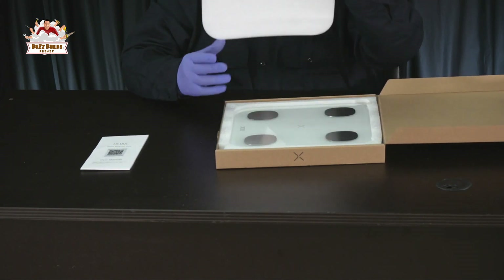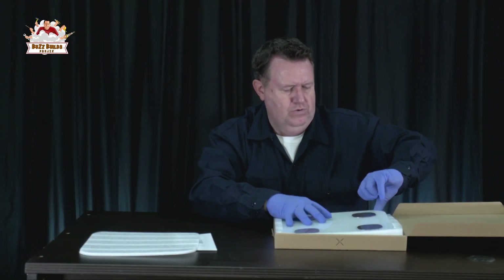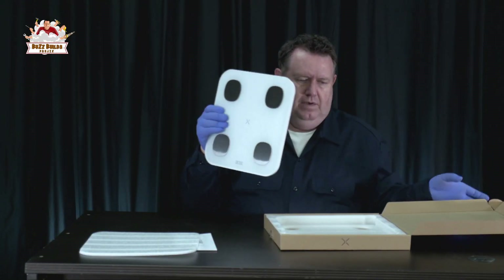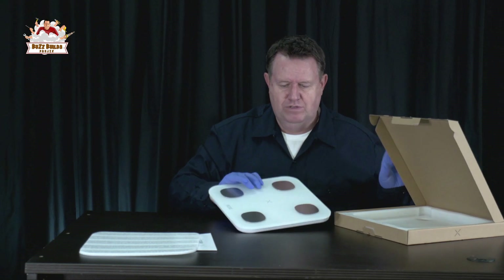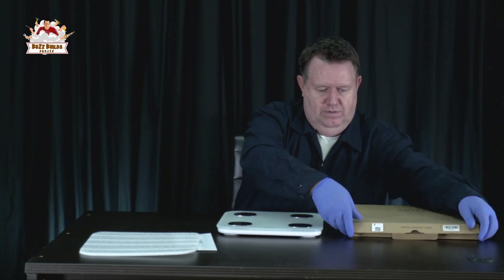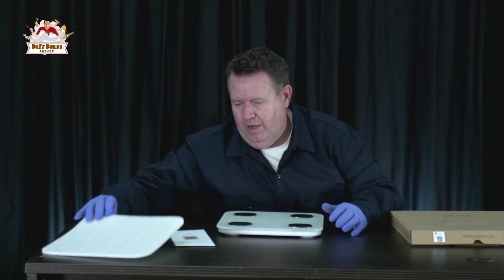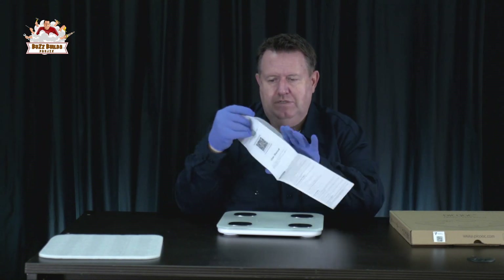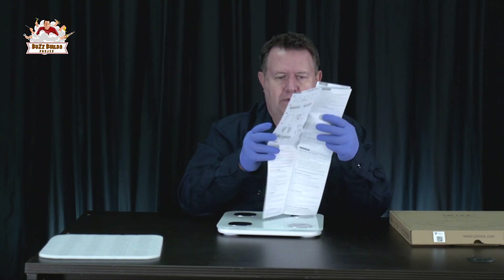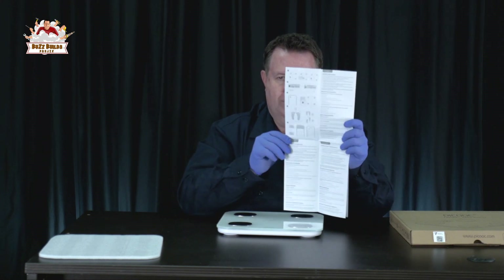The app is available on the Apple Store and Google Play. But for me, this would just be a scale, because I do not really like using all the apps and the gadgets that go along with it. We've got a manual in many languages, and a little diagram here. It shows you where you put your feet.